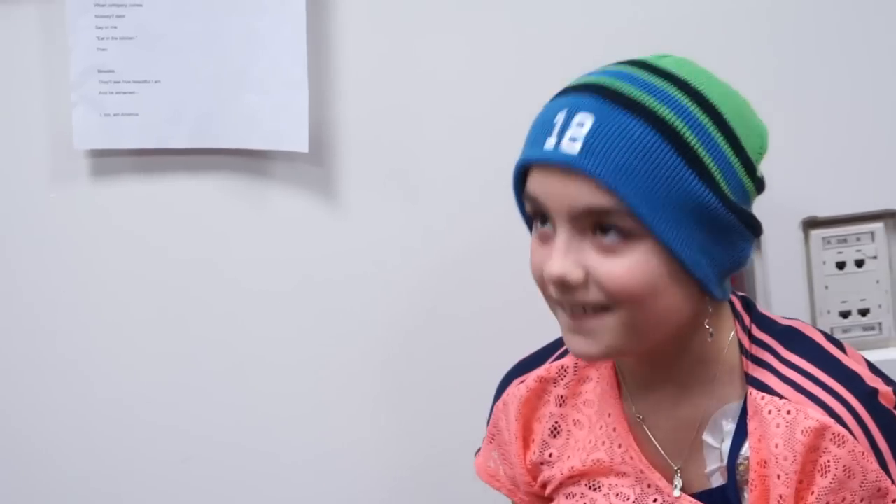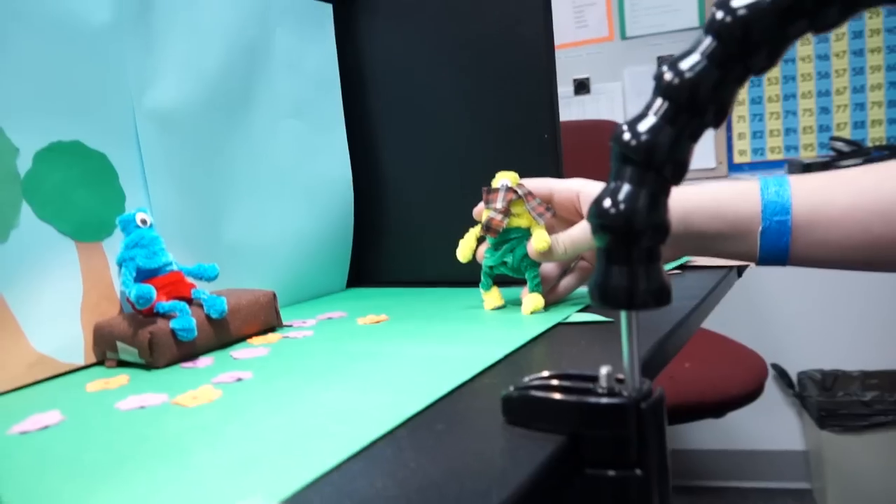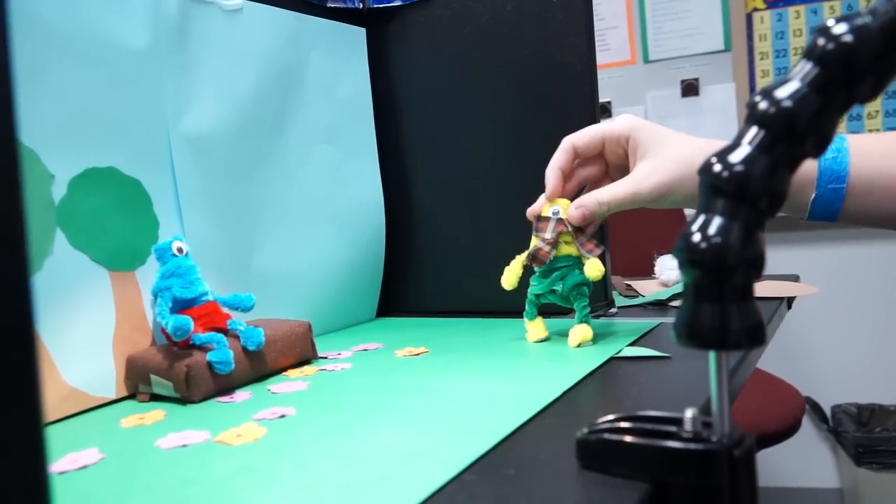Do you like making films? Do you think this is something you'd like to do again? Brilliant. That's a really good place to start.